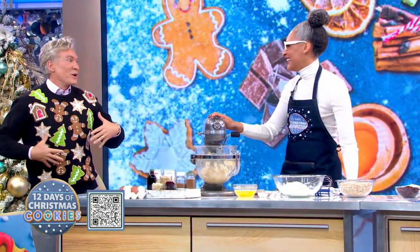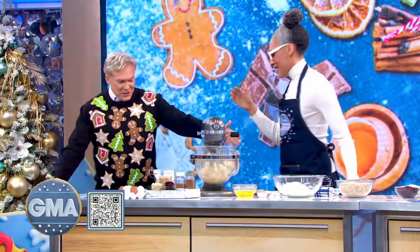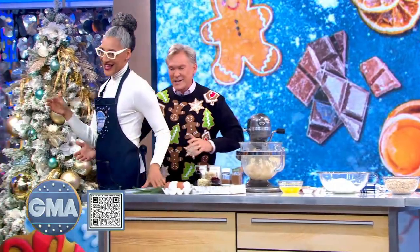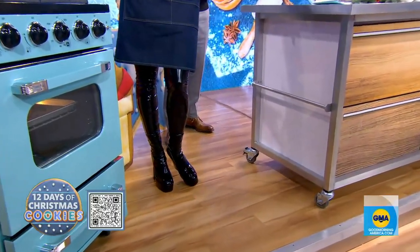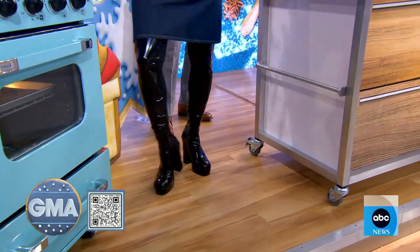All right, so George, it's not just about the sweater, although — come on. Can I just show Carla's boots before we even get to cookies? Because this is America. This is how Carla Hall is in the kitchen, and that, to me, is everything.